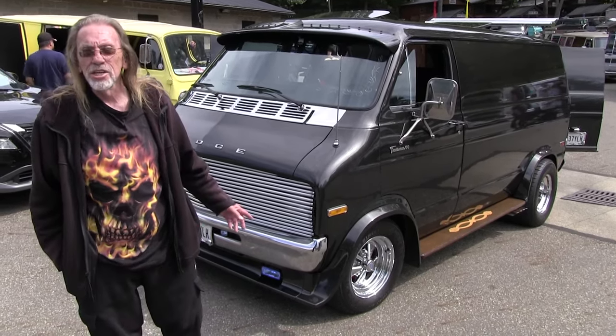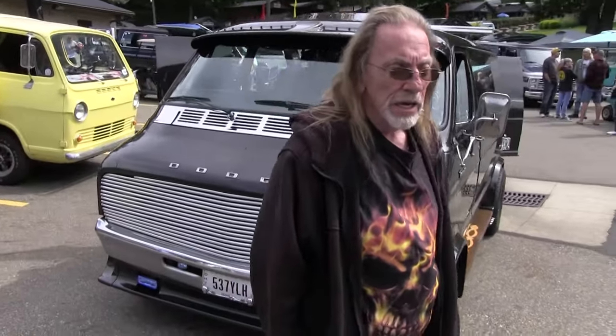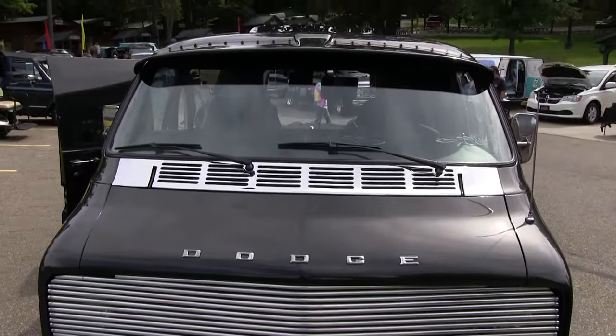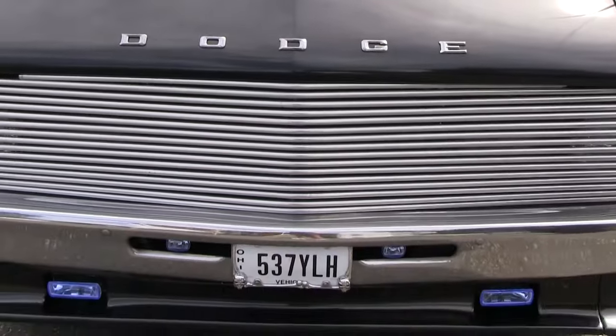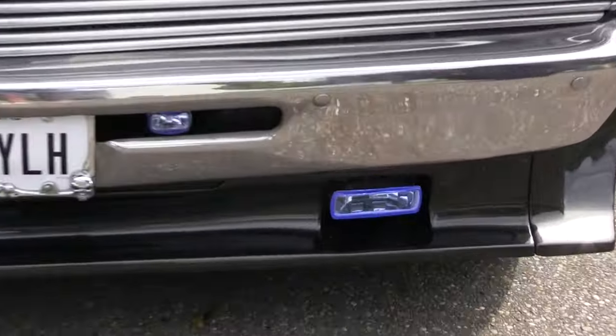Tube grill — that's aluminum, I built that. The window etchings, I did that. Chromed the cowling. Got fog lights down there, even buried down inside between the bumper — two little ones there also.